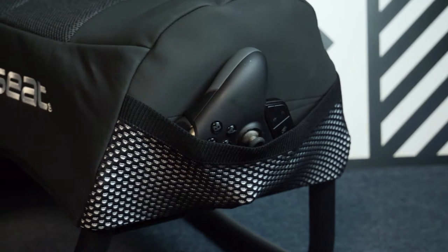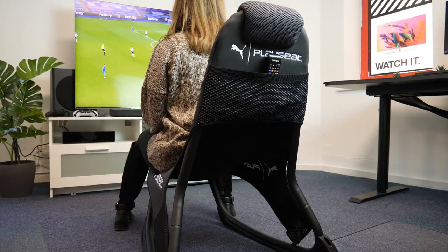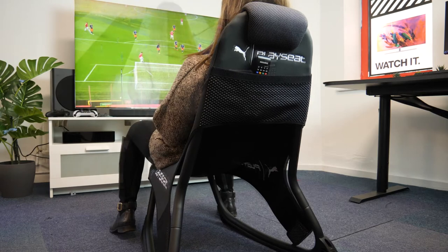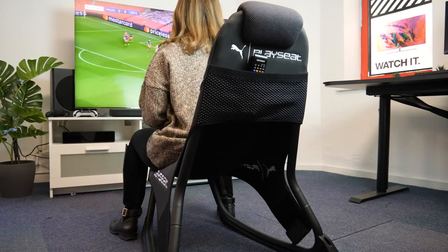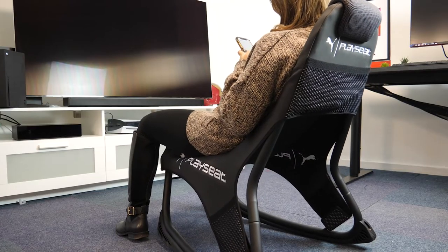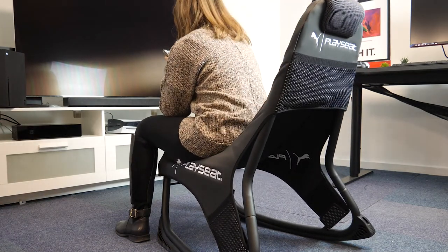The chair also has convenient storage pockets located at the front and back of the seat, allowing you to store your phone or TV remote out of the way but still within an arm's reach. I thought this was brilliant as it allows you to have a clean and tidy space around you while you play, but you can feel relaxed knowing that you are able to easily grab anything that you need. It's just one of those extra little things that has been well thought out to make the experience that much more enjoyable.